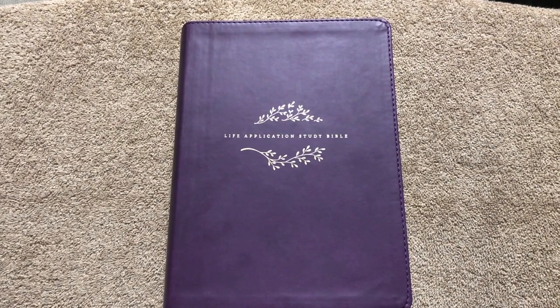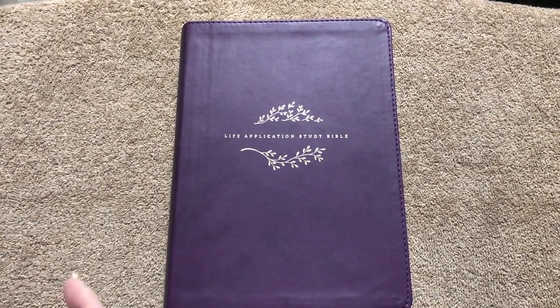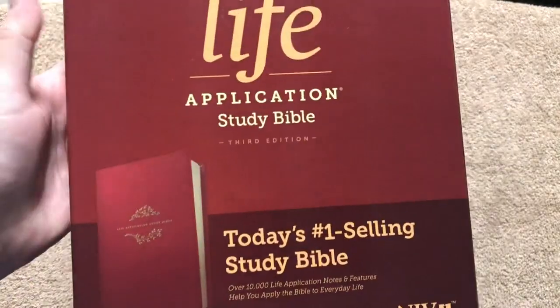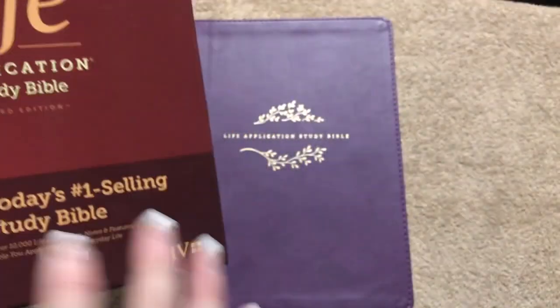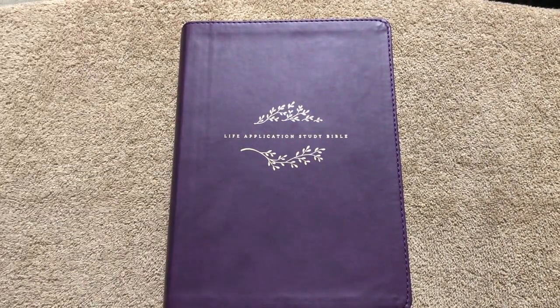You can also get this Bible in the NIV as well. I'll link that one in the description too, just so that if you prefer one translation over another, you have the option.